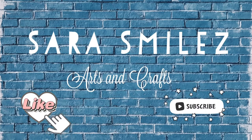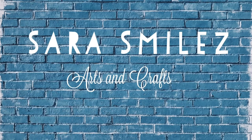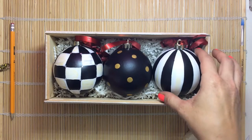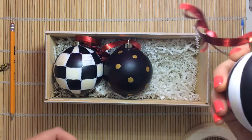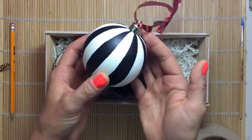Feel free to head over to my channel and check it out for more fun projects. As I mentioned, today we're going to do the black-and-white striped bulb, and when you're finished, this is what it's going to look like.